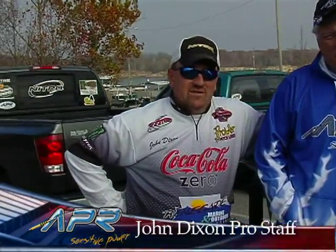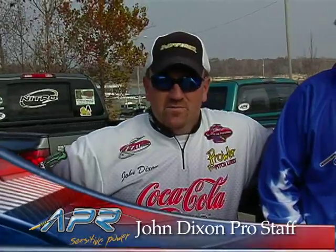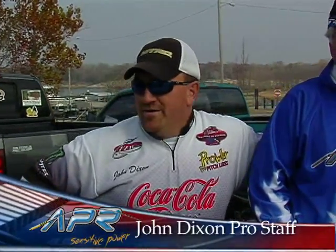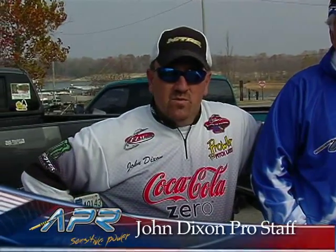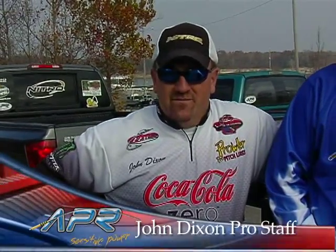Today we're going to use the Atlantis series rod — probably do a lot of cranking. We may use the APX rod and throw some shaky heads and some jigs. We're in winter drawdown here; the lake is about 13 foot below summer pool. Got a lot of current going on, and the fish are really active right now, so hopefully we'll be able to have a good day.